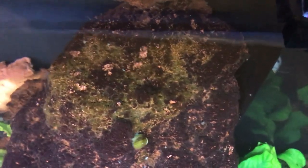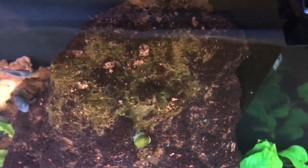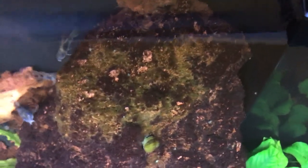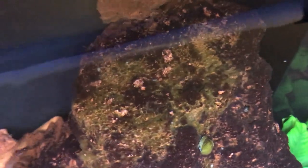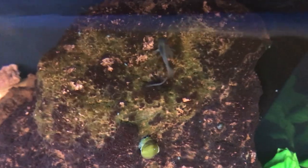Here we have the second day of the rock — I'm not going to treat it again, just leave it. You can see that every area the hydrogen peroxide touched, the algae kind of changed color, and that's basically it dying off. I had a bristlenose pleco up there going at it — I guess once it dies off it becomes more attractive algae to eat.